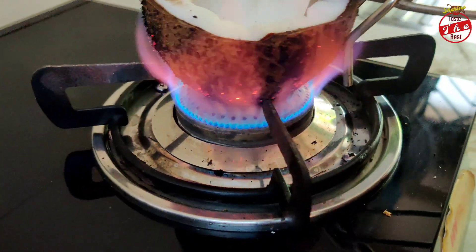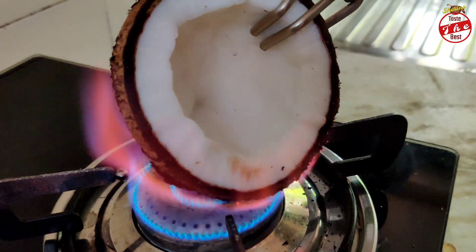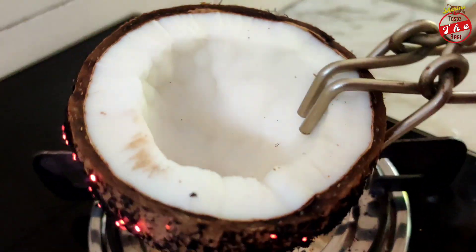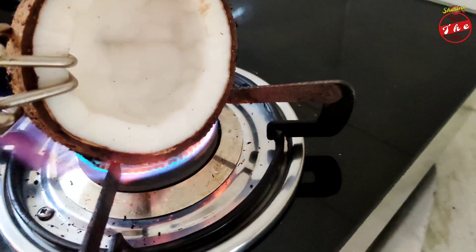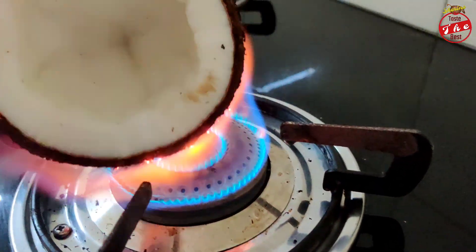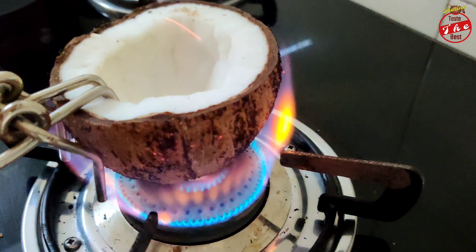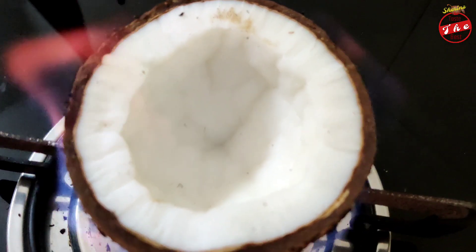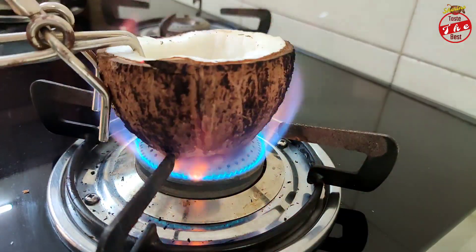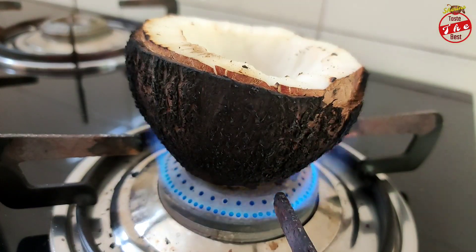Then put it on top. Put it on high flame. Put it on top for 2-3 minutes.